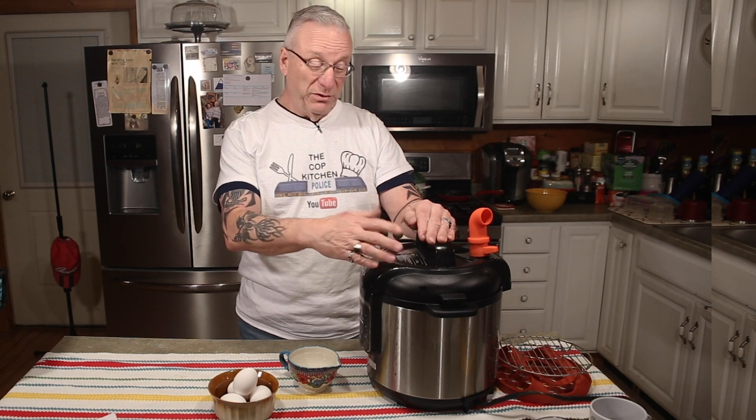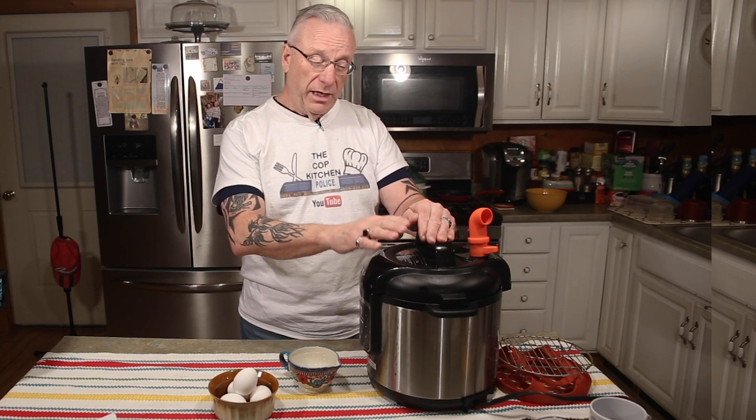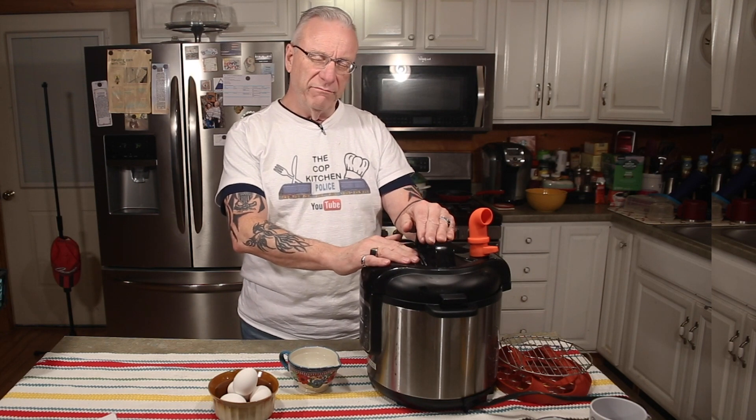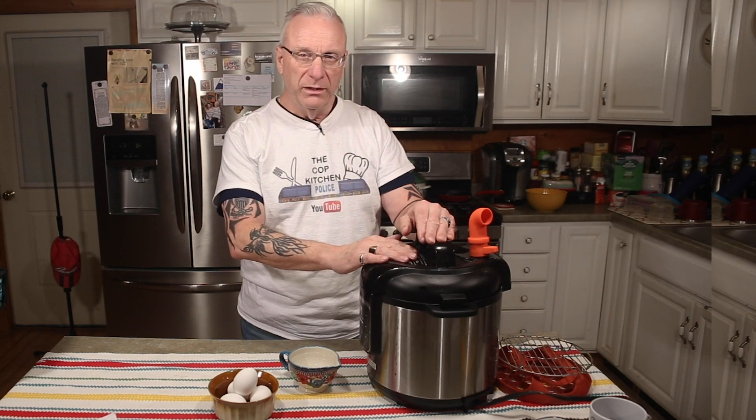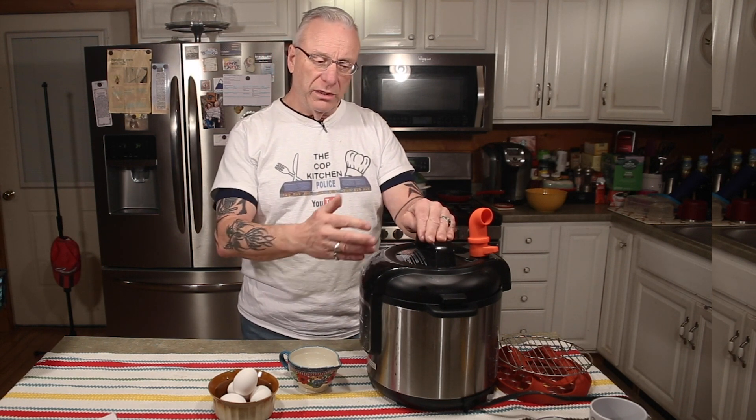This Ninja Foodi was given to me a couple years ago as a Christmas present — thanks Pat — and I love it and I use it a lot. I'll tell you some other recipes I've made in this, and I will have some uploaded videos in the near future.